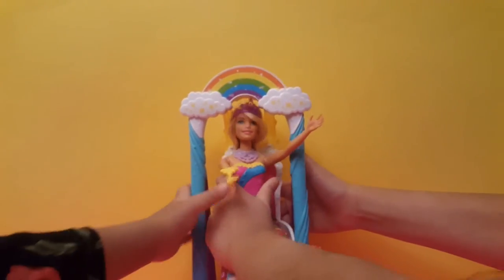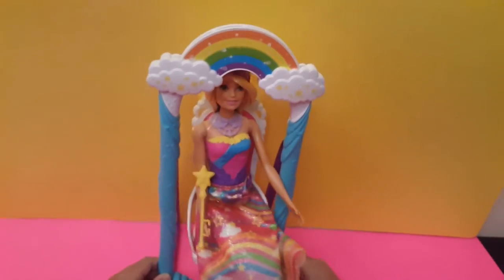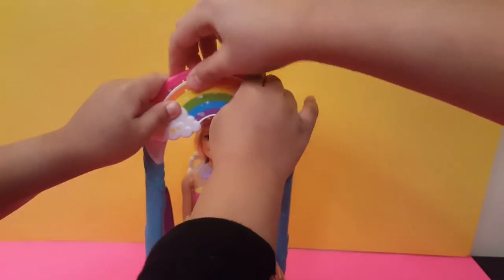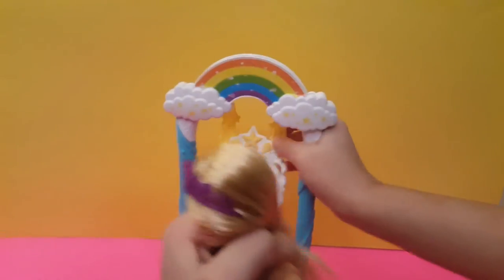Let's put her in right over here. And now I'm going to push her. Let's put this brush on. Do you want to brush Barbie's hair? Let's get it out. Get Barbie out.